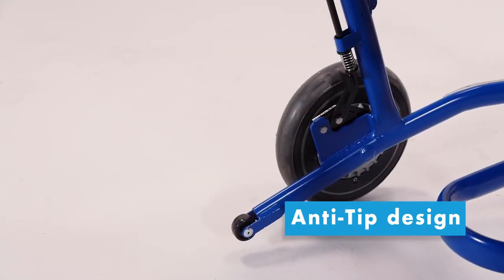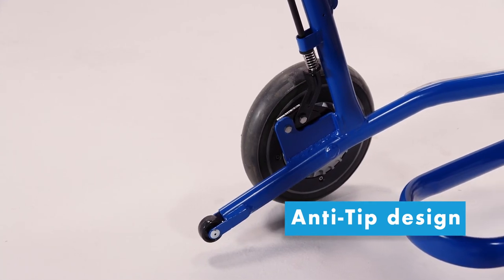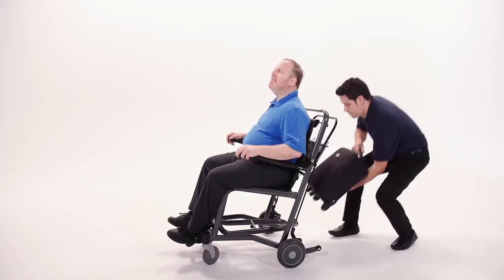The anti-tip designed frame is then painted utilizing a state-of-the-art powder coating process containing silver ions, giving the frame inherent antimicrobial properties with built-in luggage space.